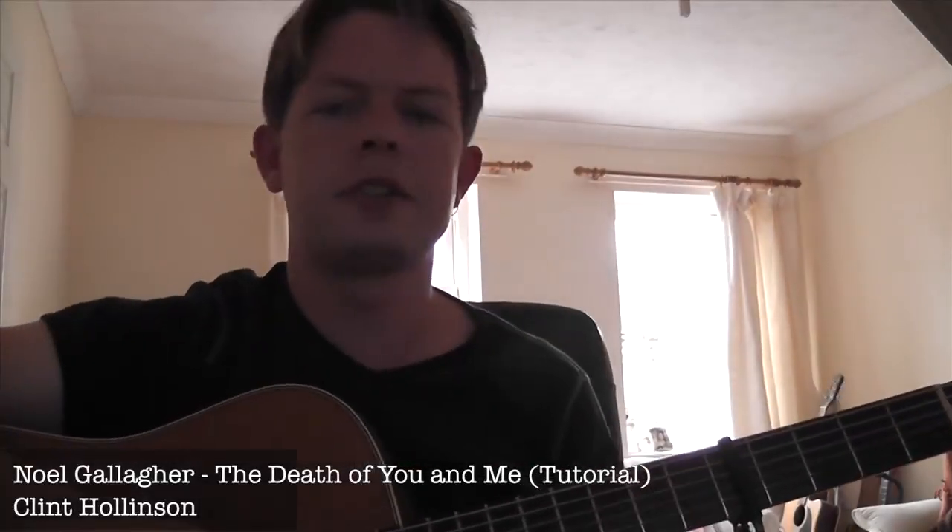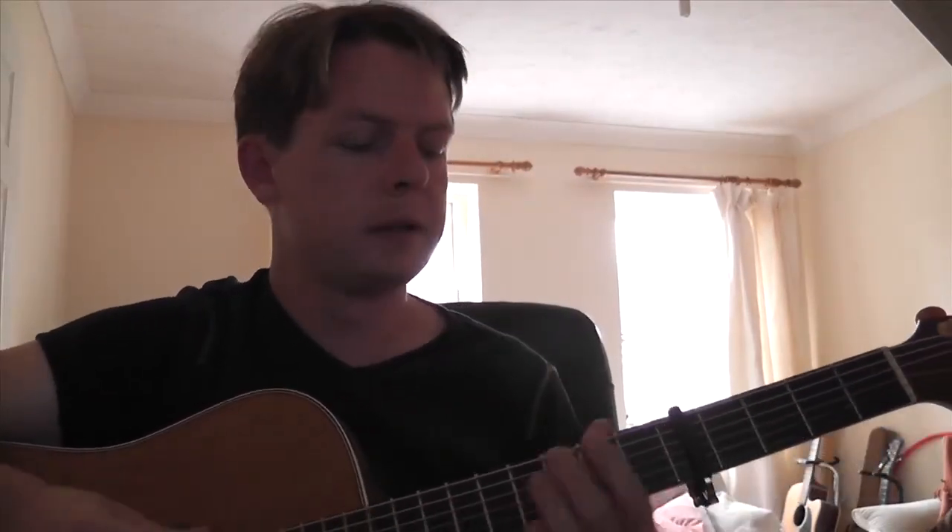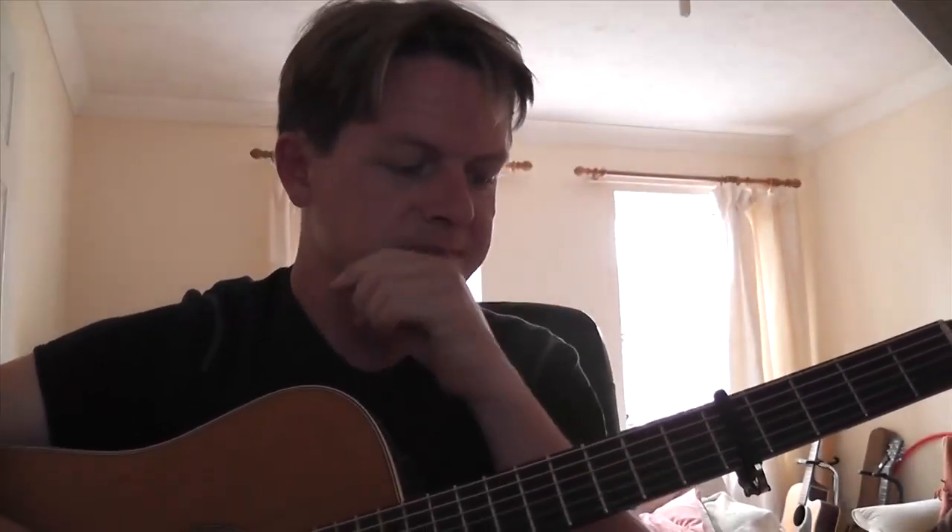All right guys, I'm going to do something I don't normally do here, and that's give — this is going to be my first video of doing this kind of thing — it's a tutorial for the new Noel Gallagher song, The Death of You and Me. Just by popular demand. I had quite a few PMs asking for this tune, so let's get straight into it.